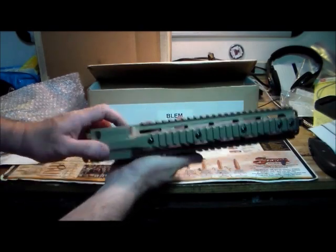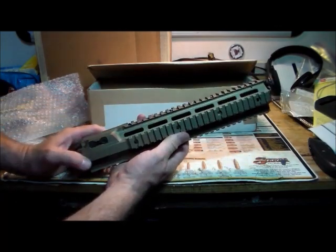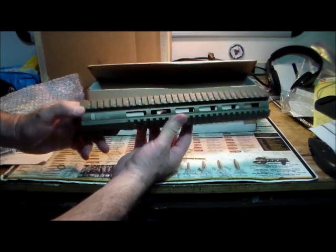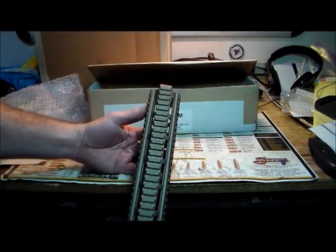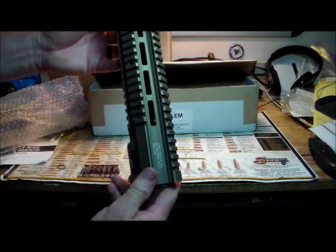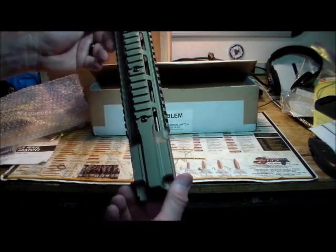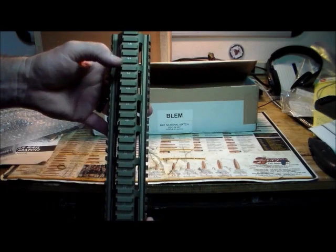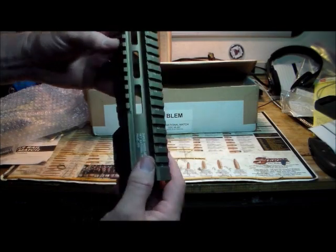Looking it over — there are some tool marks on the bottom, but I would expect that anyway and would not consider that a blemish. I do have a friend on our team who got one of these and absolutely loves it. Well, if there is a blemish here, Geissele has very high standards — that goes without saying. I've gotten other blemished parts before where you could see gouge marks, numbers not set in correctly, or the Picatinny rail not cut properly.